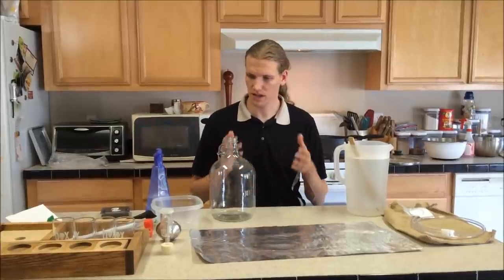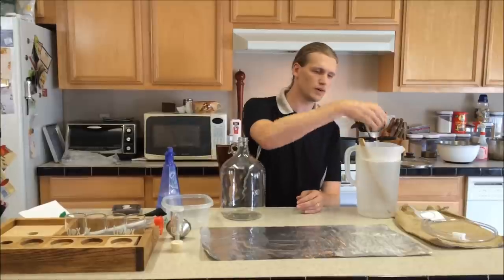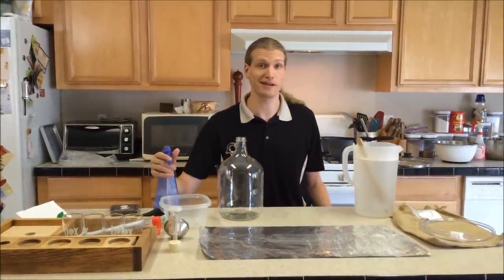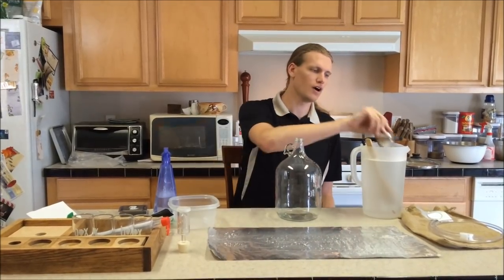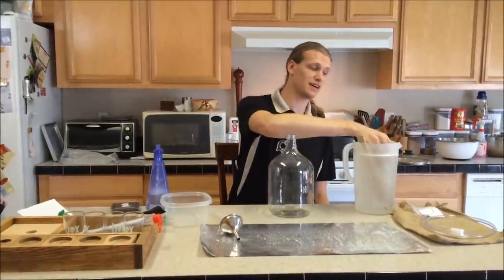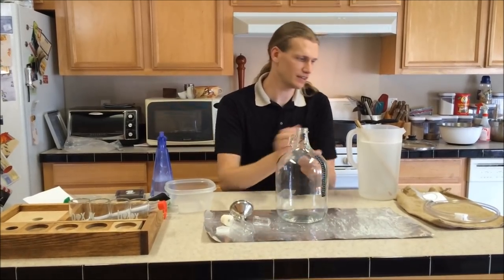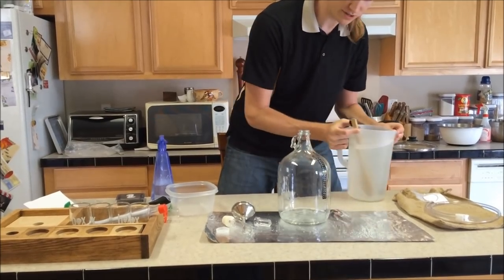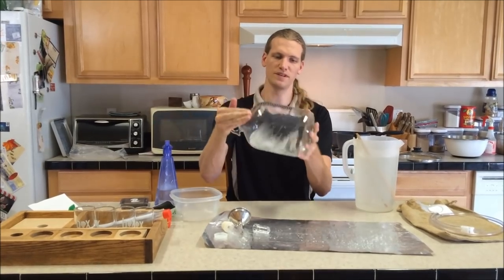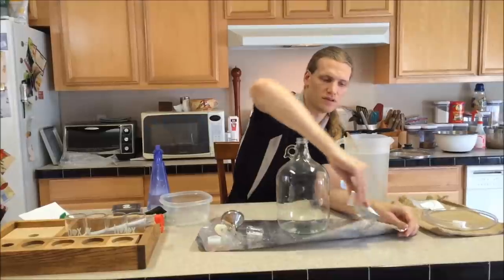Now that the wort is chilling in the ice bath, it's time to sanitize our equipment. I laid down a piece of aluminum foil as my surface for sanitized items. If you have a spray bottle it makes life a lot easier. We're going to sanitize everything that's going to touch our wort — our spigot, our airlock and all its components. We're also going to sanitize inside the jug by throwing some sanitizer solution in there. This is a contact no-rinse sanitizer, so all we have to do is make sure it touches all surfaces of the fermentation vessel.